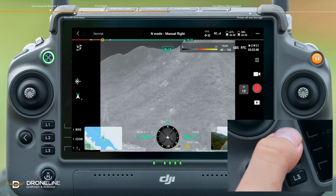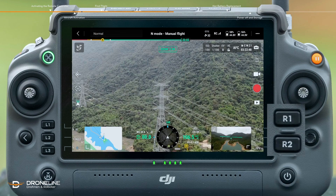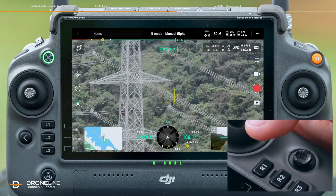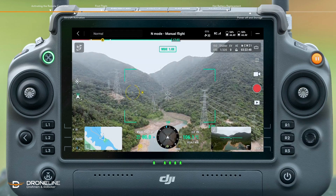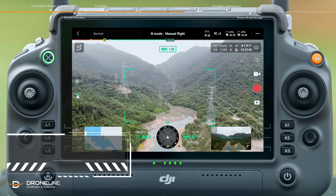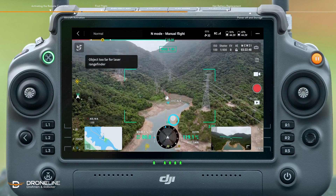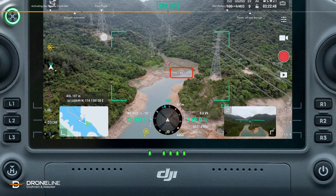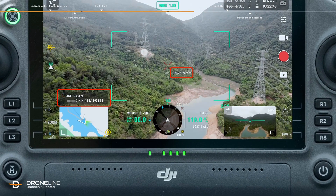The three cameras are infrared, wide angle, and zoom. Tap R1 or R2 to zoom in and out with the zoom camera. Double tap a target point to make the gimbal and camera quickly align with the target. Tap the laser ranging icon to enable the laser ranging function. Align the cross cursor with the measurement target. RNG indicates the relative distance between the target and the aircraft, while ASL indicates the altitude of the target.